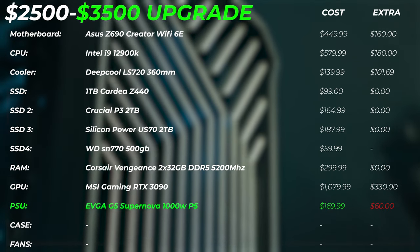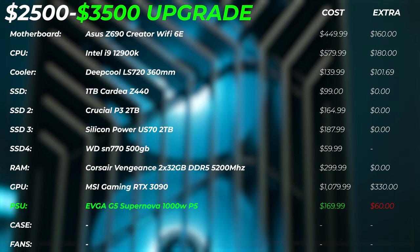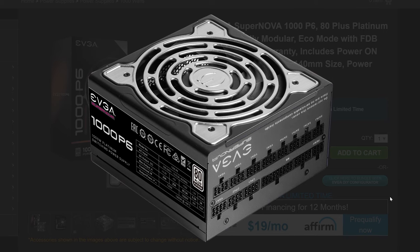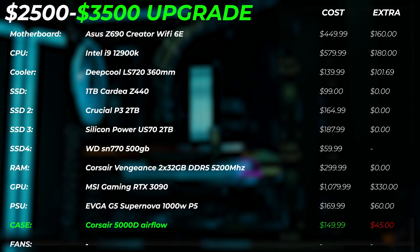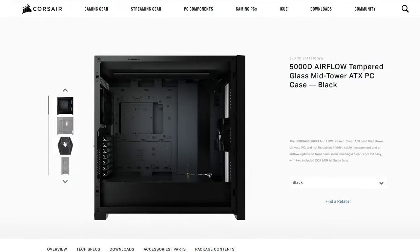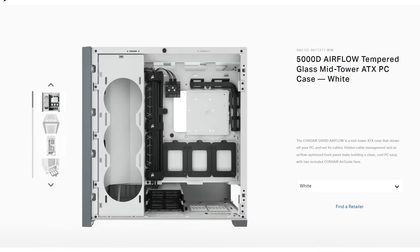The power supply needs an upgrade too — when running an RTX 3090, we want more breathing room, so we're going with the EVGA Supernova P5 1000-watt. It's also stepping up to 80 Plus Platinum efficiency, which means less wasted electricity even as our PC draws more power under full load. For the case, we recommend upgrading to the Corsair 5000D — slightly bigger, with better cooling performance, more fan mounting points, more radiator support. It's available in black or white and costs an extra $45.